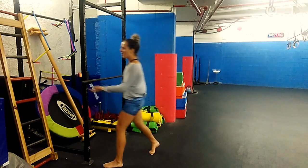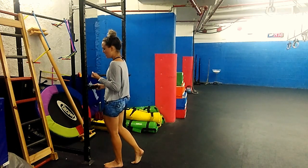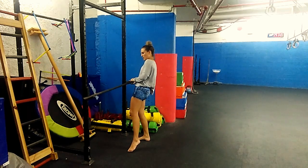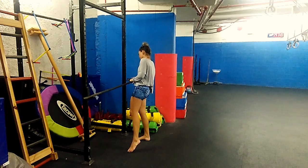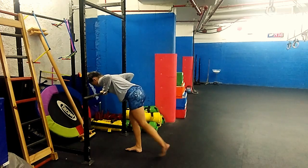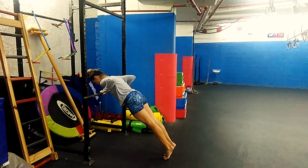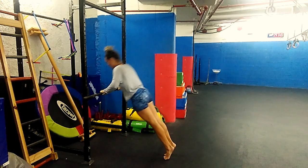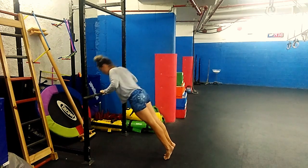As soon as I can do 12 to 15 reps of this, I can start lowering this down. Obviously I'll go one by one and not such a big jump like what I just did now. Then the exact same thing applies — line myself up, toes back, elbows back at 45 degree angles, body straight. Make sure we're going full range.